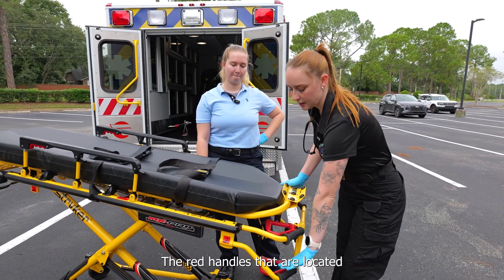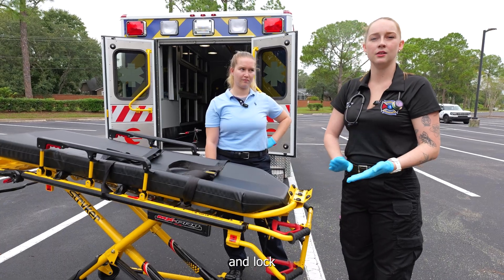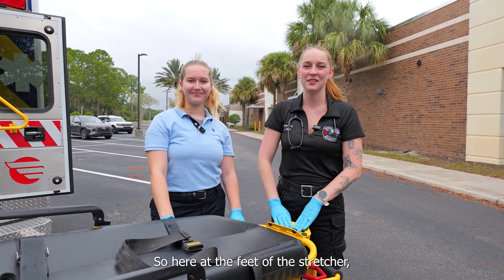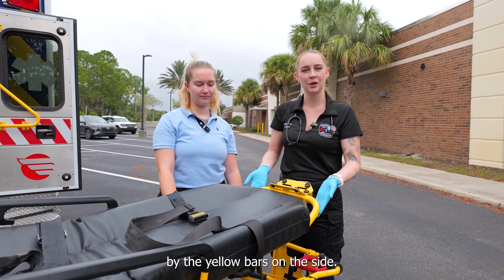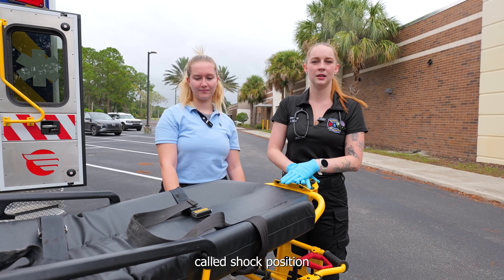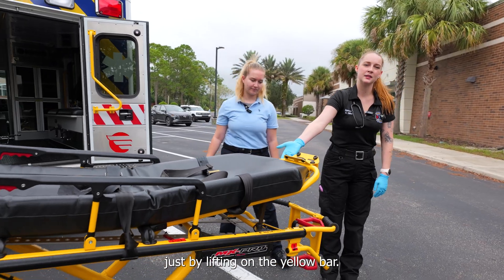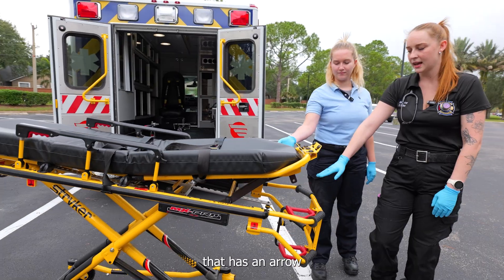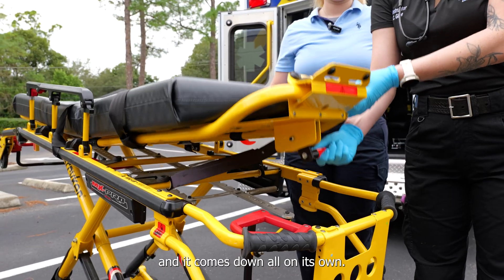The red handles located here on the left-hand side do the same exact thing — this is where we unlock and lock the pins in place that move the stretcher up and down. Here at the feet of the stretcher, we have the option of elevating the legs. We just raise it up by the yellow bars on the side. This helps put our patient into shock position so that we can continue shock management. We can raise it just by lifting on the yellow bar, but to bring it down we have a lever on the bottom with an arrow and unlocking icon where we pull up and it comes down on its own.